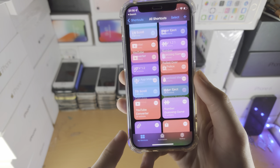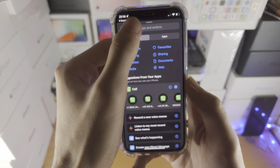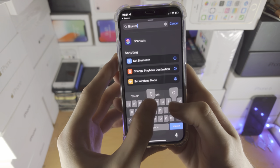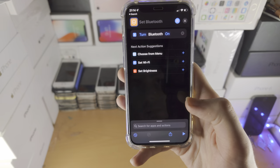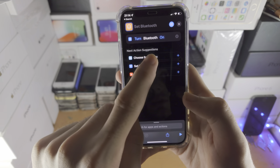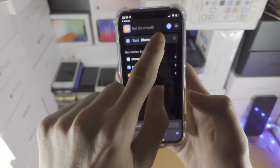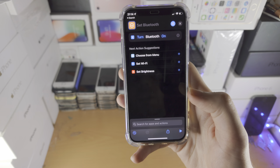Tap on My Shortcuts, tap on the plus, then Add Action. Search for Bluetooth and tap on Set Bluetooth. You can change 'turn' to 'toggle' and see Bluetooth turn on or off. Tap on 'on' and you can of course switch it to 'off' and vice versa.